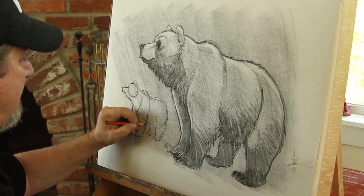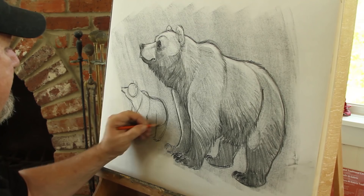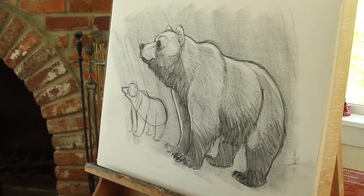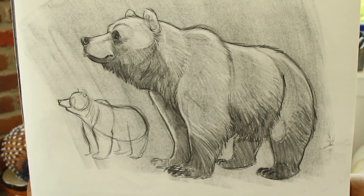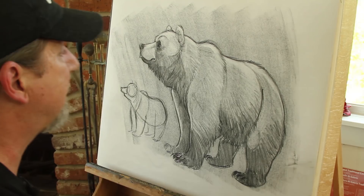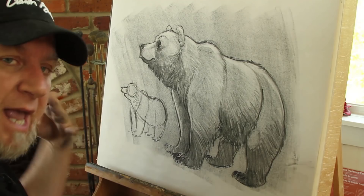Just a big teardrop shape right here, and then you add details like I'm doing here. So that's how you draw a bear — go out there, grab some paper, see if you can get some charcoal and try it. If you don't have charcoal, you can use regular pencil and paper. Remember: start with the simple shapes, go into the circle and the teardrop, then add the legs, and once you get that, go ahead and add your fur and details. Have some fun — talk to you later, bye!